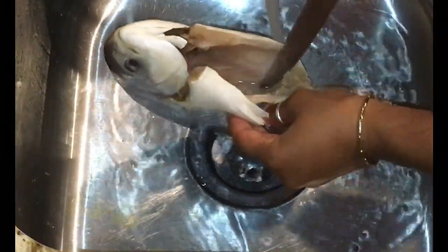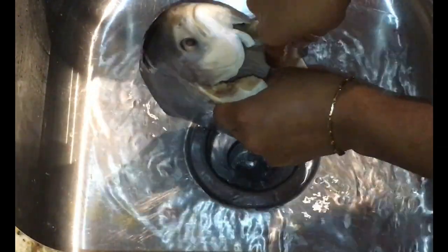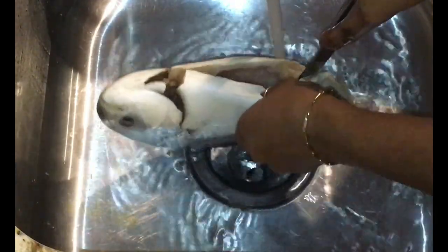When you buy your fish from a fresh market, normally they'll more than likely give you the option to have them gut the inside and clean it for you. I had mine done, which is why mine is already cut and clean.